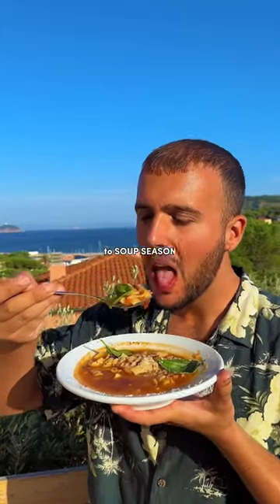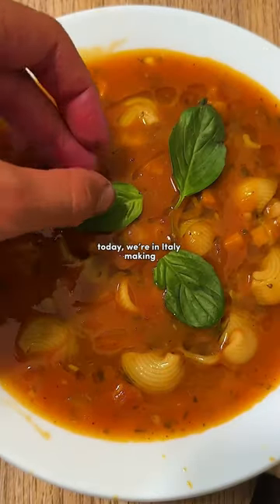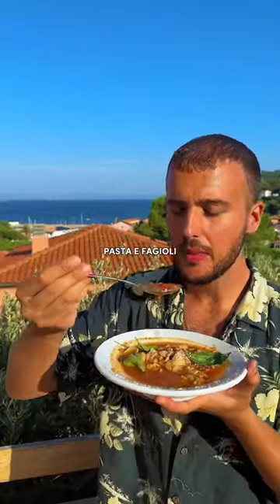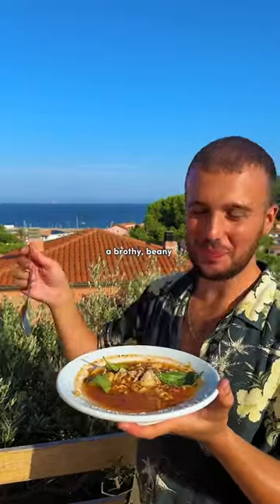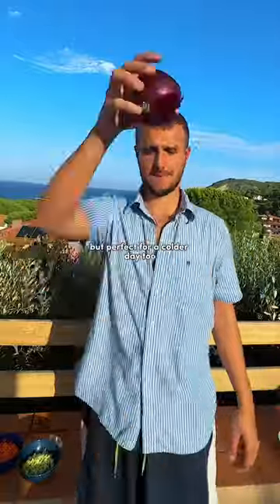Welcome back to Soup Season, the series where I show you how to make the best soups in town. Today, we're in Italy and making Pasta Fagioli, a brothy beanie one-pot pasta soup. Enjoyed on the island of Elba here, but perfect for a colder day too.